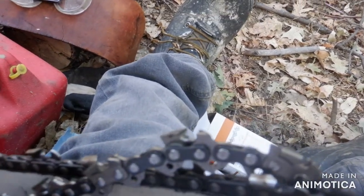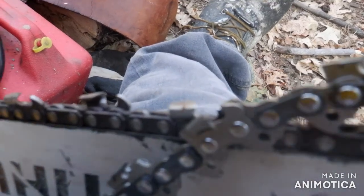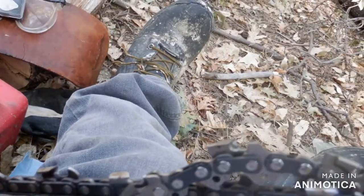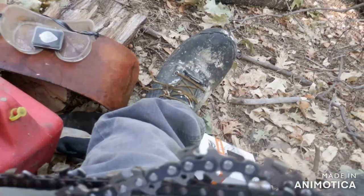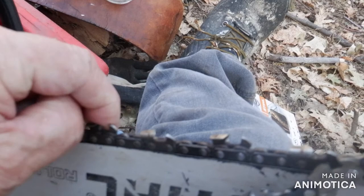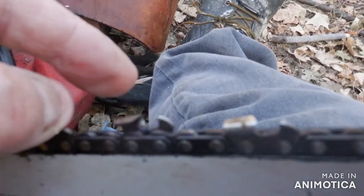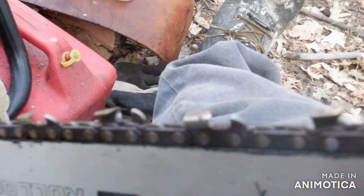I just bought this carbide blade — I think it's a 26RD3. Let me look. Yes. It's a green chain link, low kickback. I've always used this other stuff — I can't remember the model. It's about $40 full retail. This carbide one is about $63 delivered.